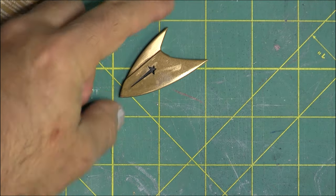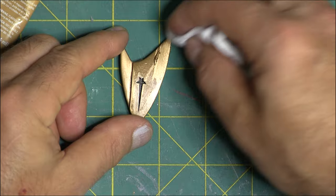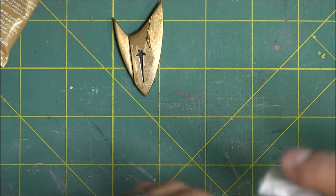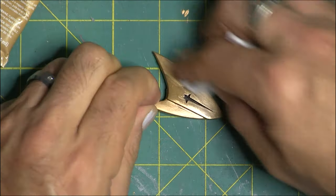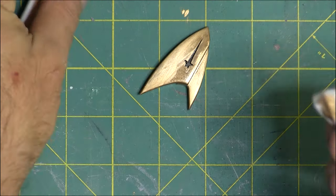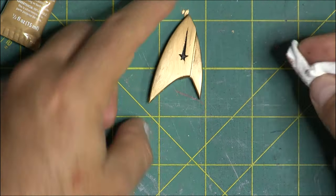I wasn't super happy with the gold spray paint so I picked up some gold Rub and Buff and used a cloth. I probably should have gloves on because once the stuff gets on your fingers, it stays there. I was really happy with how this Rub and Buff looked — it's got that sort of shiny metallic look with the buffing lines that you'd get from something that was real metal. I thought these looked really sharp.